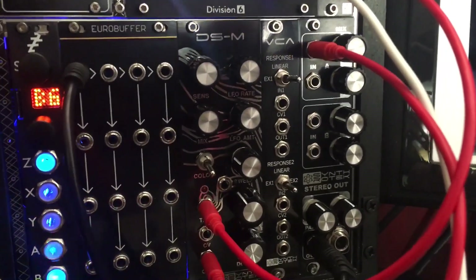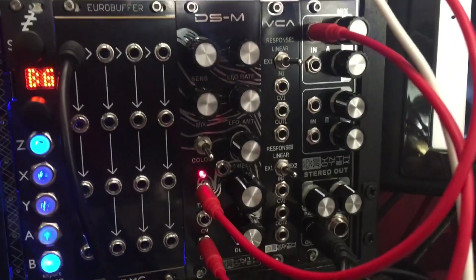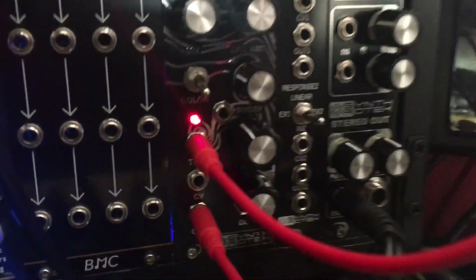So I decided to try the whole Vactral route, did one with a homemade Vactral. Turns out Synthrotec actually has a VACPAC kit that perfectly fits this thing.